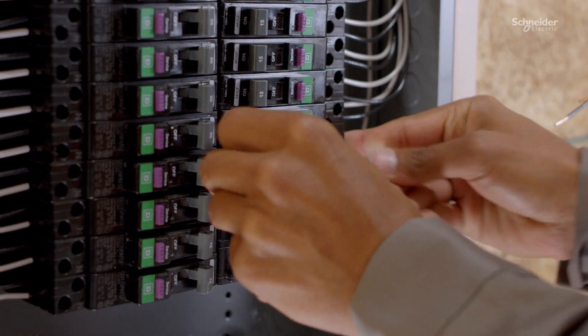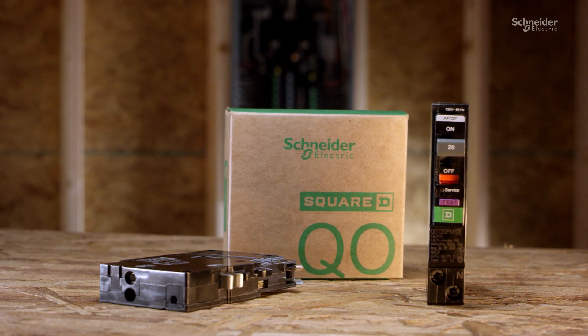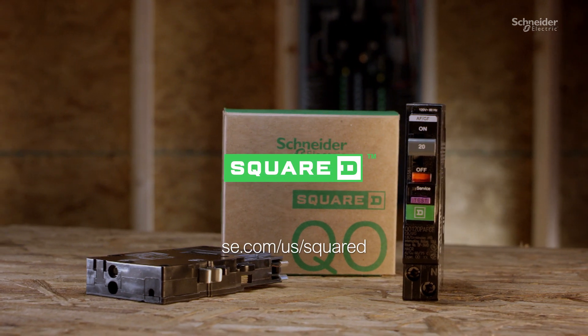The new arc fault and dual function circuit breakers from Square D — the fastest just got faster.